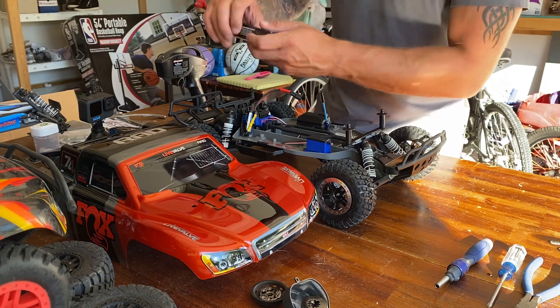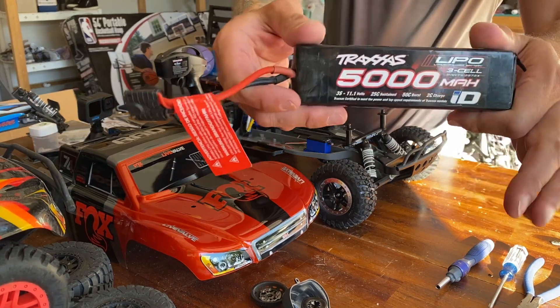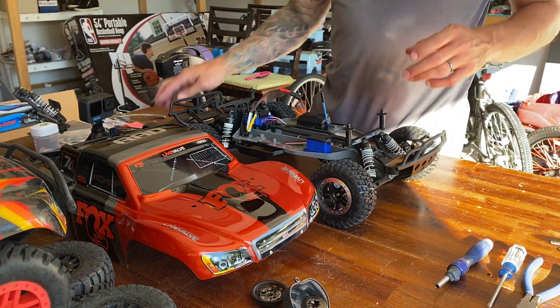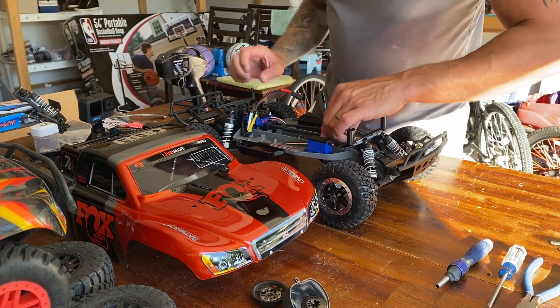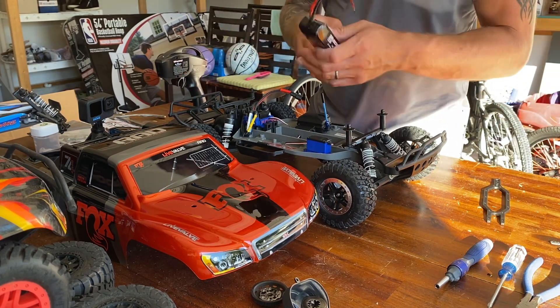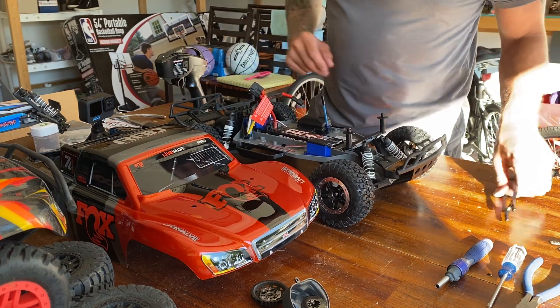All right, so the first thing I'm gonna do is I got my Traxxas 3S 5000mAh battery all charged up, and I'm going to switch the ESC over from nickel metal hydride, which comes stock, to run lipo batteries.